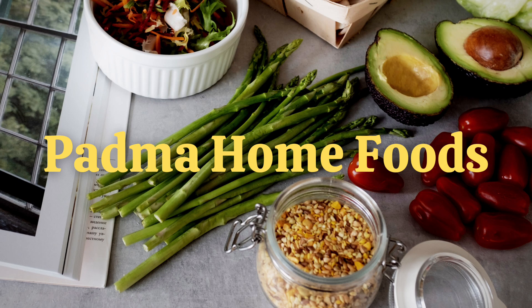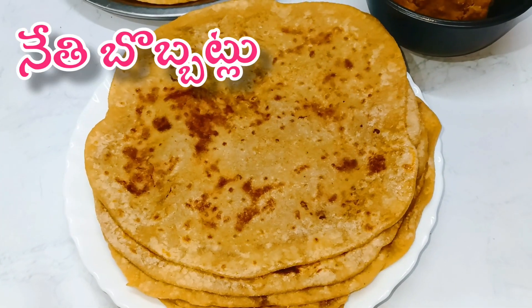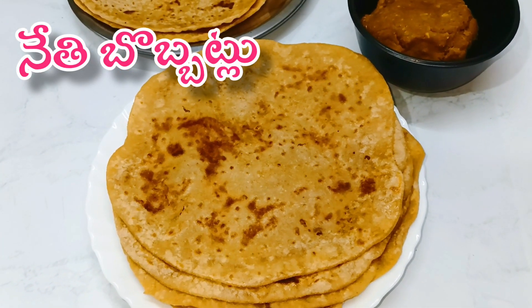Hi and welcome to Padma Home Foods, I am Padma. Today I am going to share this dish with you. This dish is a small dish for a few days.